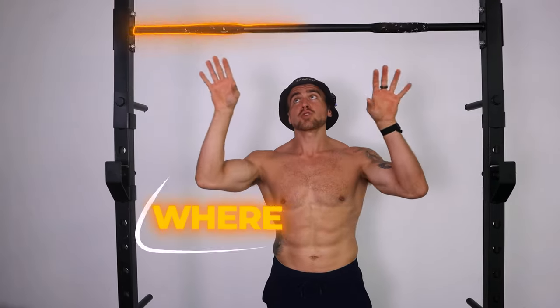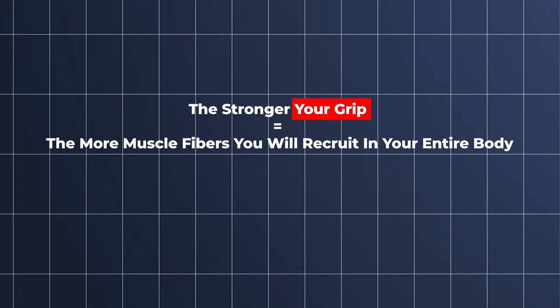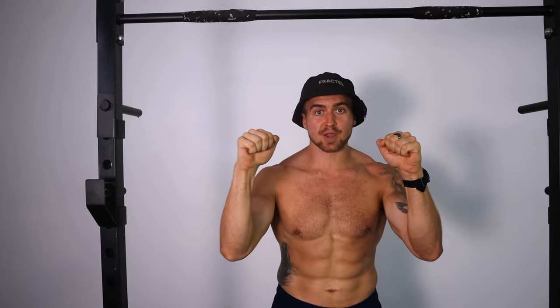It's not just where you grip the bar but how you grip the bar that is either going to set you up for success or for failure. The stronger your grip, the more muscle fibers you will recruit in your entire body. You're going to have all hands on deck to assist you in pulling yourself over the bar if you're holding the bar correctly.